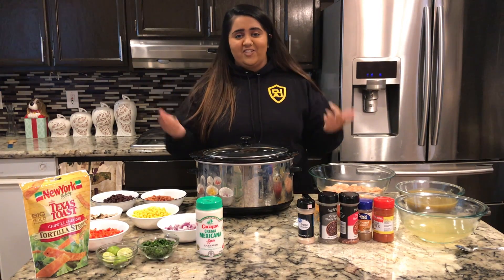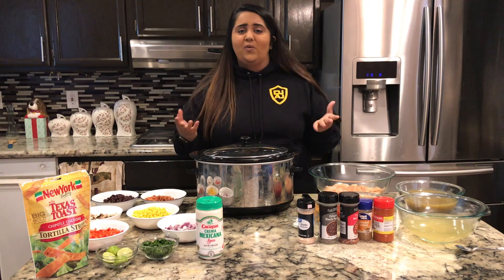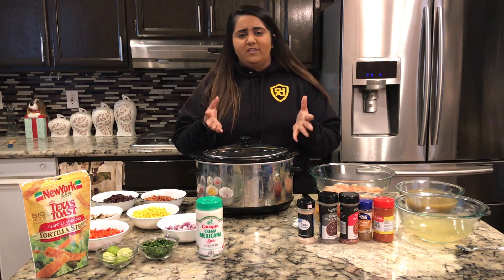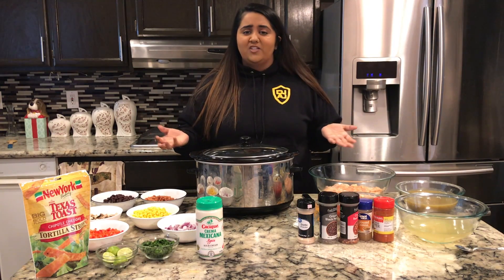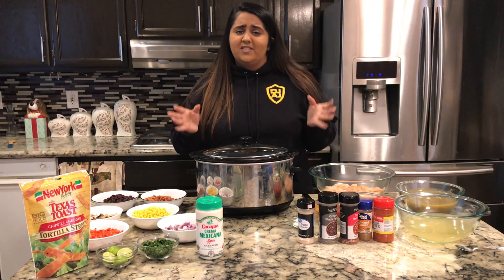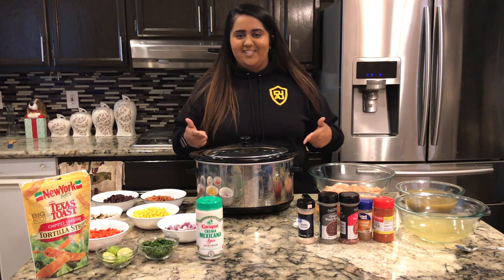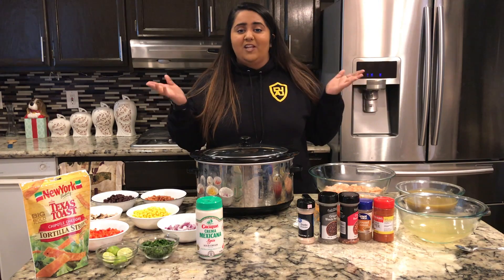So today I'm going to bring you guys the chicken enchilada soup! I love the chicken enchilada soup — it's just so easy. Literally we just throw everything in one little slow cooker and a few hours later dinner is ready. So if you're on the go, busy, or studying and want a good dinner for the night, this is the recipe to go to.